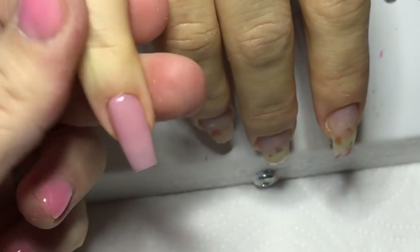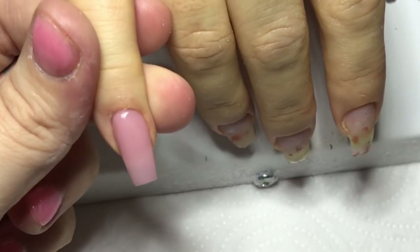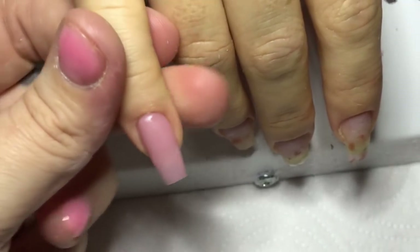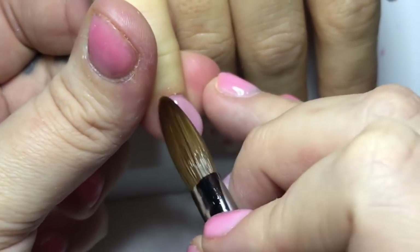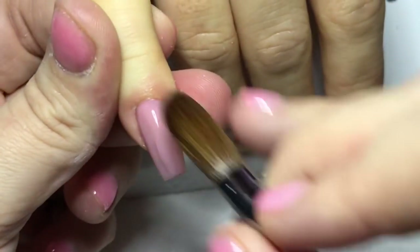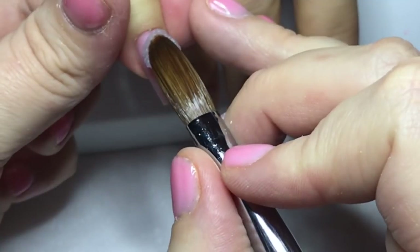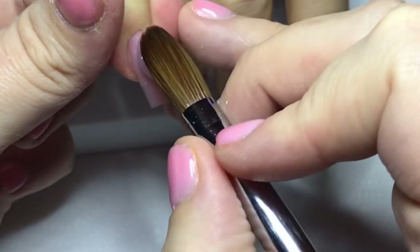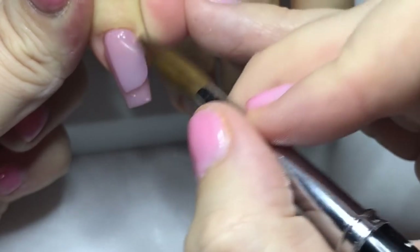She wanted a set that I've kind of done before — she wanted the same colours — and I was like, can we just switch it up a bit? And she said yeah, that's fine. So I recorded it because they are quite a short set, and I always record long nails. I don't know why, I just want to record mega long nails. So these are like a nice medium length.